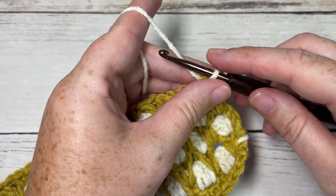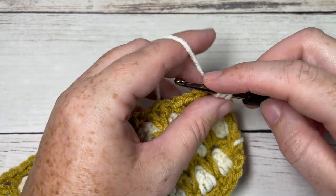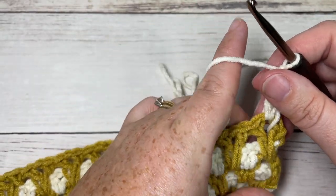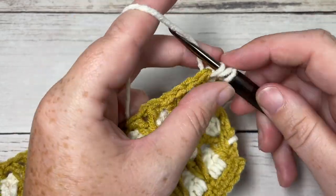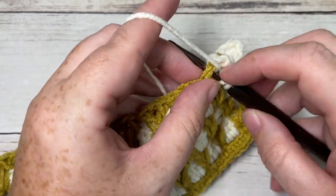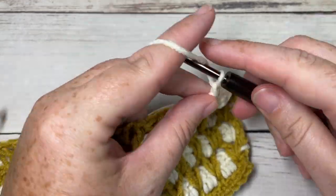For row nine onward, repeat rows five, six, seven, and eight until your work from the beginning measures approximately 56 inches long. Once it measures about 56 inches, come back here and we'll put the edging on. Also, finish off on a row seven repeat — so finish off on a color B row.